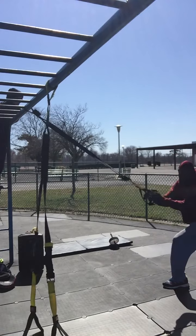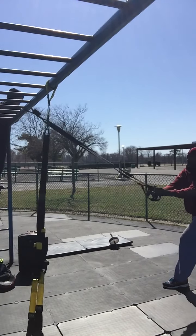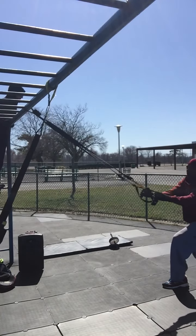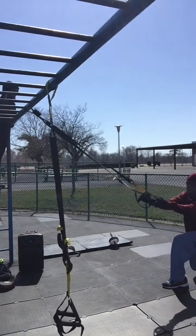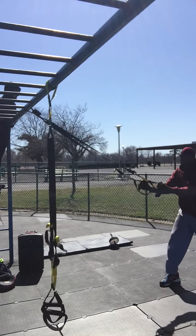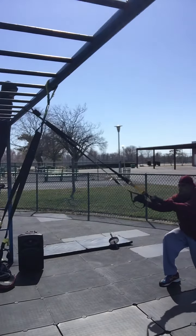Now we're going to split lunges. Ten, nine, eight, seven, six, five, four, three, two — switch! Ten, nine, eight, seven, six.